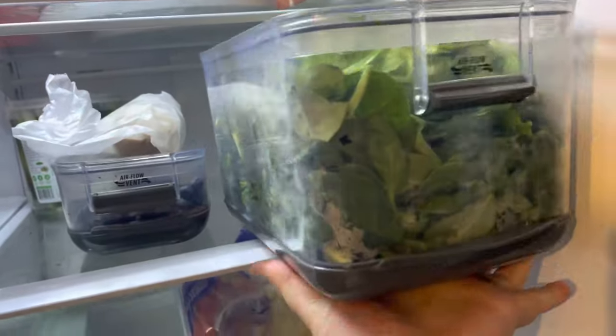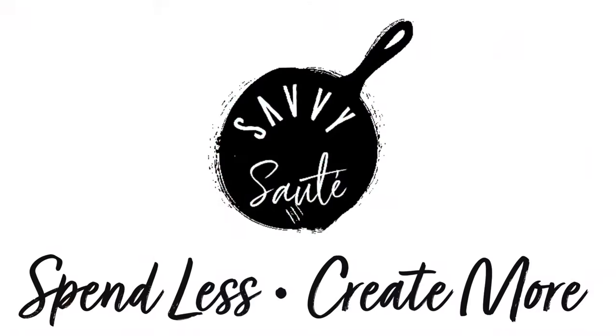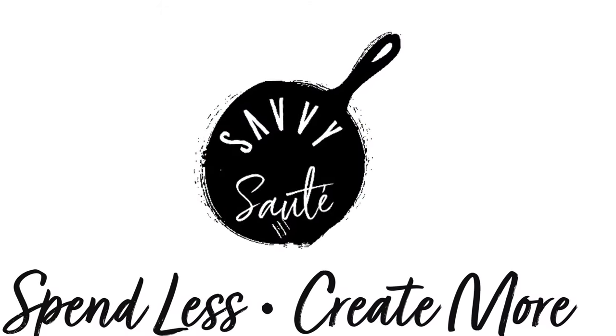Welcome back to another video. Today I am taking you along on part four of our pantry use it up challenge. It's just a really great way to make sure that we're using up what we have in a more mindful way and hopefully have less waste. So if you're interested in that, make sure you stick around. This is Savvy Sauté.